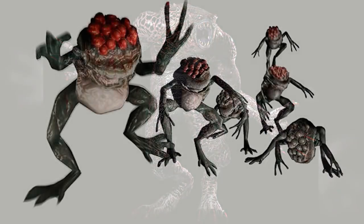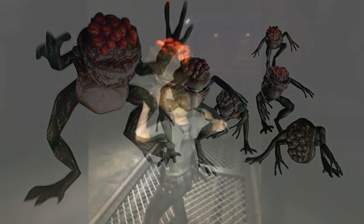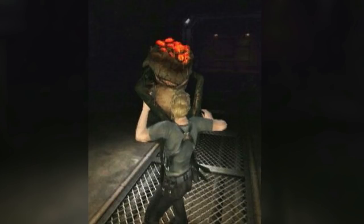There was a subspecies of the Hunter that was very different. They looked like smaller versions of the Hunter Gamma model. They would hunt in packs and mostly rely on darkness for ambushes, but their attack method was different — they would jump on their prey and vomit in their faces. However, they were considered a failed experiment.